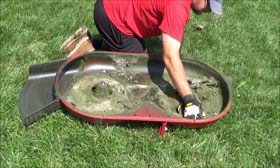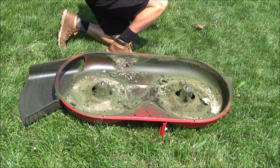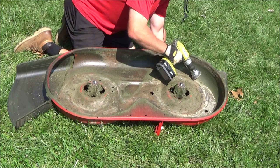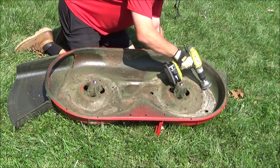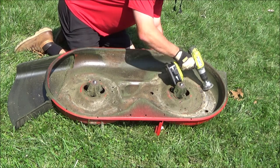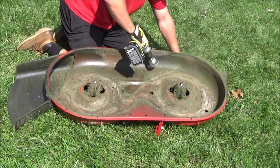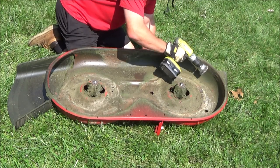You don't want your deck rusting out because they're expensive to replace. Then you can use a wire wheel or a wire cup brush like I'm using here on an angle grinder or a drill to help get any remaining grass or loose rust.